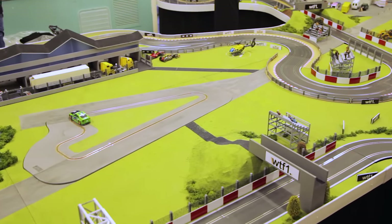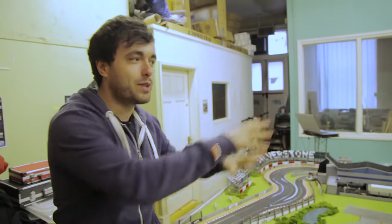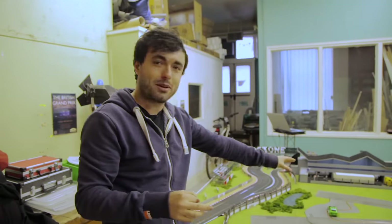You've got the infield section as well — you've got the Stowe circuit. So not only have we got the main arena, the main Silverstone circuit, we've also got Stowe inside.